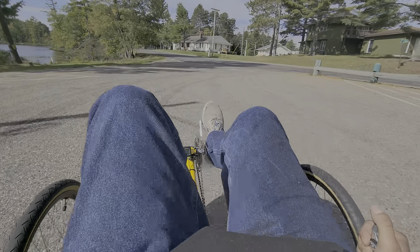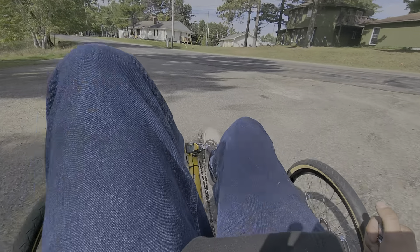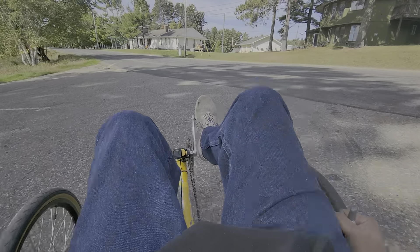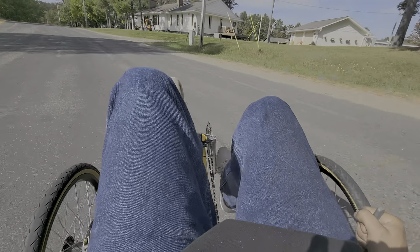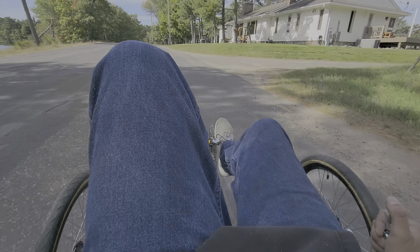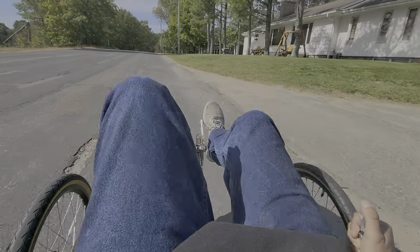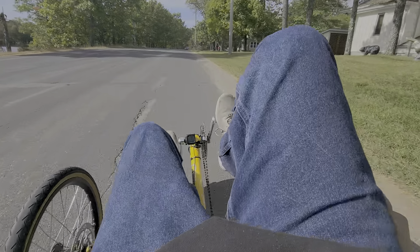These thumb shifters - everybody was telling me to get them and I was so against it. I went for a ride yesterday and I'll tell you what, I really like them. I guess the problem is I'm so stubborn and I don't like change, but now that I'm actually trying it out, it's pretty nice.